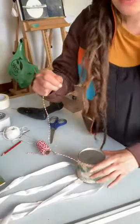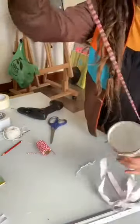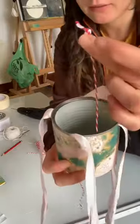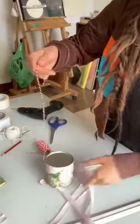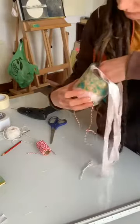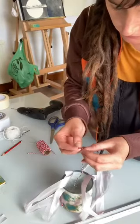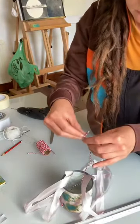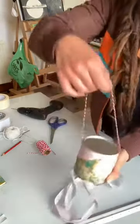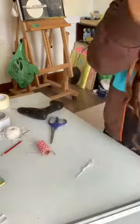Now I'm going to cut my string. I've had to use slightly thinner string because my holes were a bit small. Cut the string to whatever size you like, then thread it through the hole. What I've done is pulled it through and tied a knot in it, then attached it to the other side. Tie the knot a few times so it doesn't come loose.